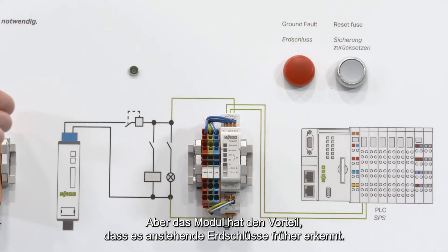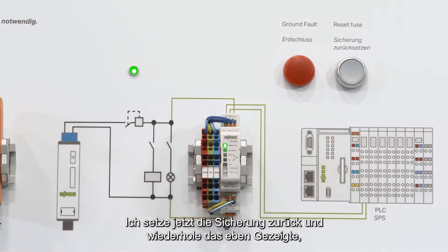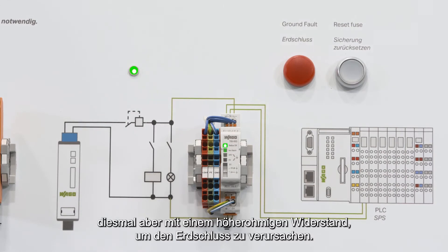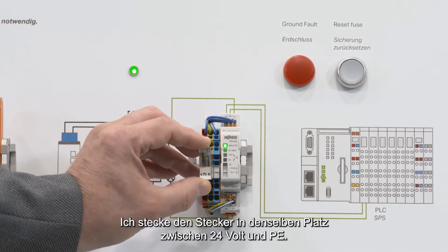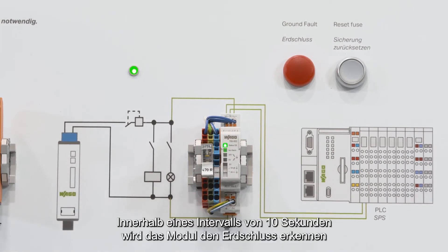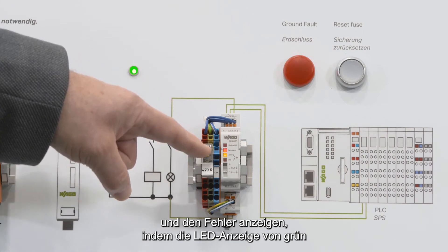But as the module has the chance to detect upcoming ground faults earlier, I now reset the fuse and repeat everything again, now with a resistor that is higher ohmic than the short circuit. I put it again in the same position between 24 volt and PE. Within the 10-second interval, the module will find the insulation fault and indicates it with a change from green to red.